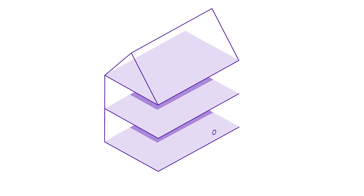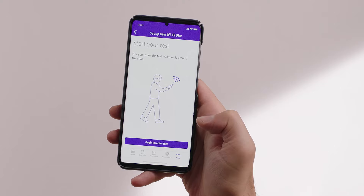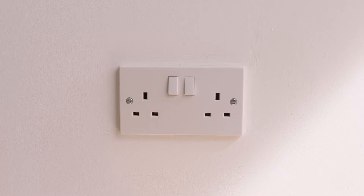Once the light turns solid blue, you can unplug the power cable from the wall so the disk can be moved to a new location. Take your smartphone, disk, and power supply and look for a spot close to a power socket — about halfway between your hub and the part of your home where you need a stronger Wi-Fi signal, ideally on a different floor but not directly above your hub. Through the app, select begin location test and it'll tell you whether you've found a good location or should try somewhere else.